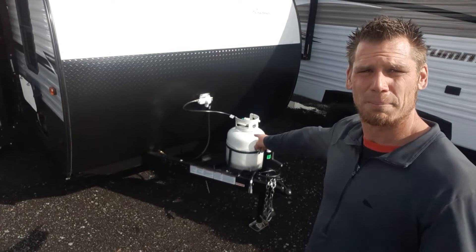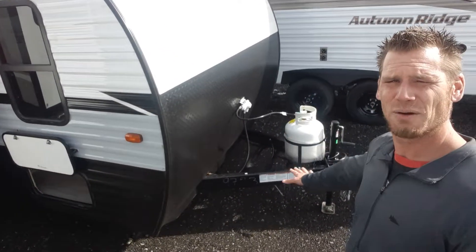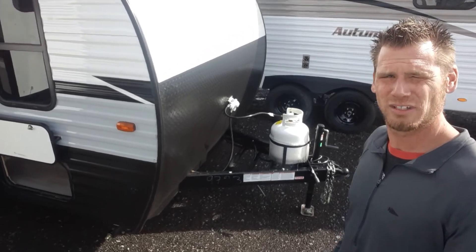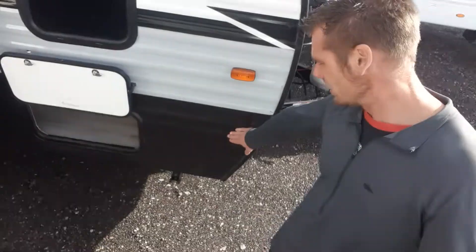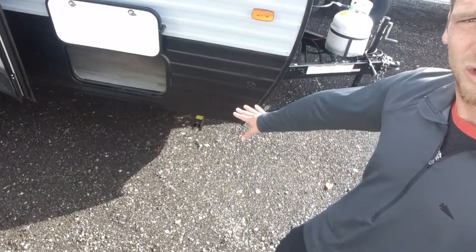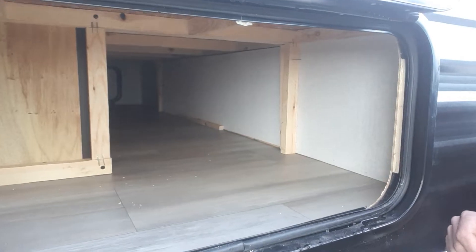Right on the outside, right here's a 20-pound propane intake. The battery sits behind that with a battery box in there. Then we go over here to your solar ready stabilizer jacks underneath. Pass-through storage — it goes all the way across.